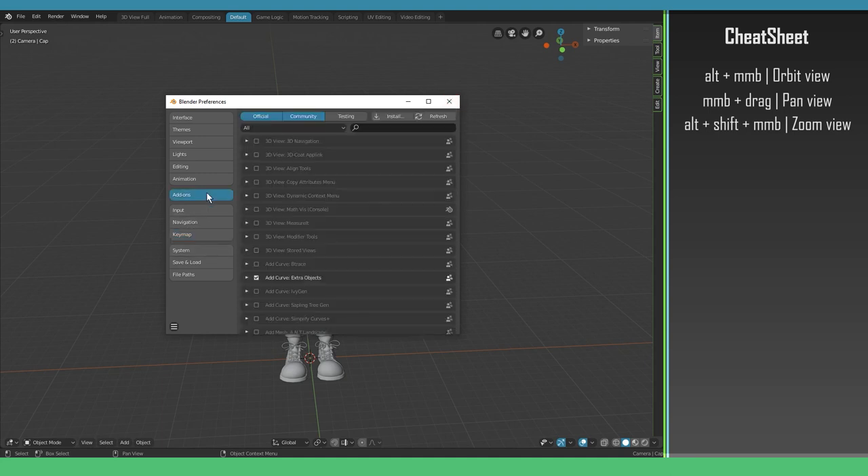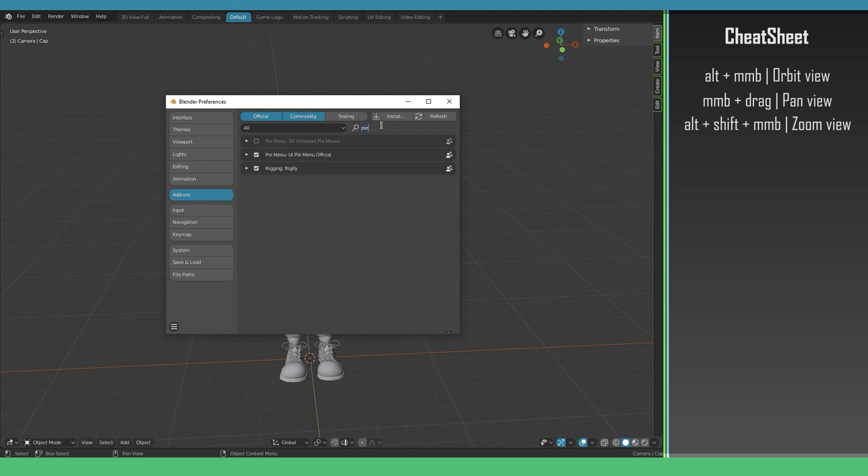While we are here I'm going to show you one more thing — that is the pie menu. The pie menu is something I use quite often. If you don't like it you don't have to use it, but I like it and it really speeds up my workflow.